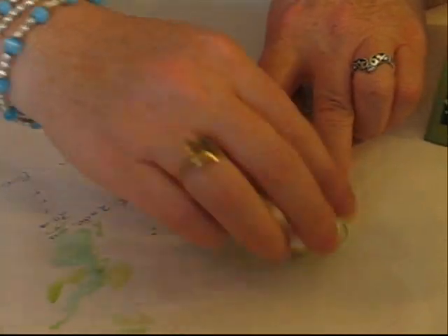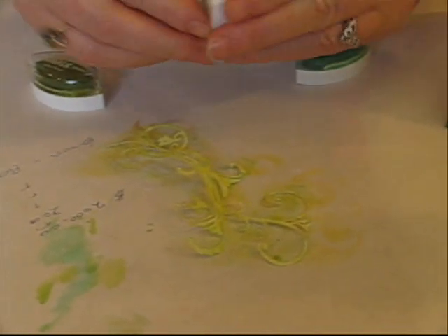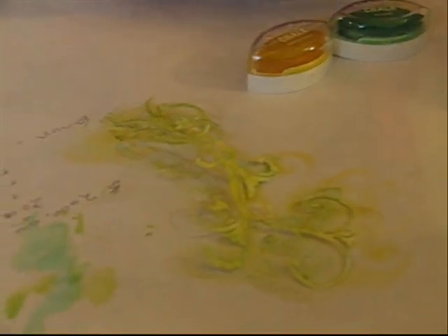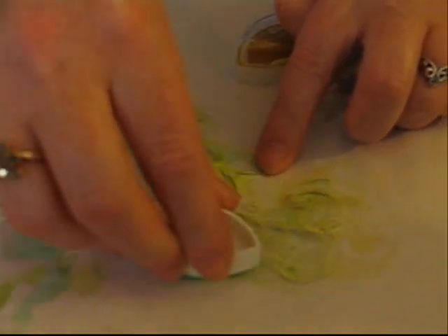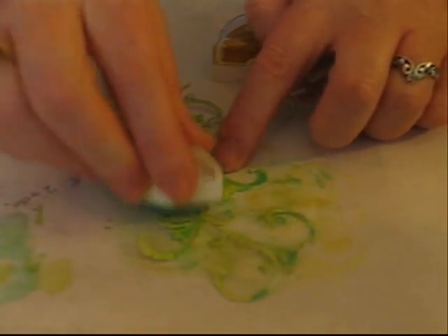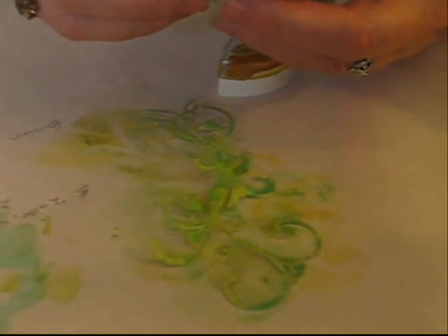And if I wanted a whole bunch of color, of course I would just use more ink. But I want something light and kind of shiny there. And there you have it — I like that.